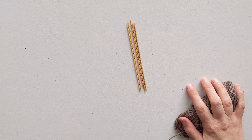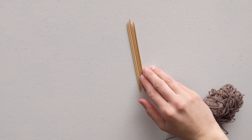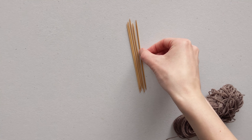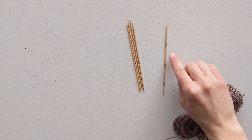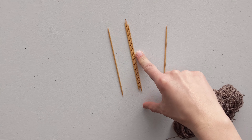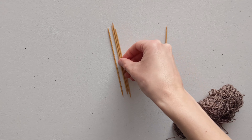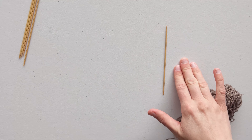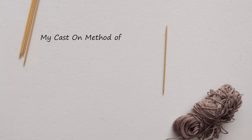I tried knitting a pair of socks with double pointed needles two weeks before I filmed this video. Before that I had never ever used DPNs. Now I'm on my third sock and I went through a lot of trial and error to finally find a way of knitting with DPNs that really works for me. In this video I will give you a step by step tutorial that shows you exactly how to knit with double pointed needles.